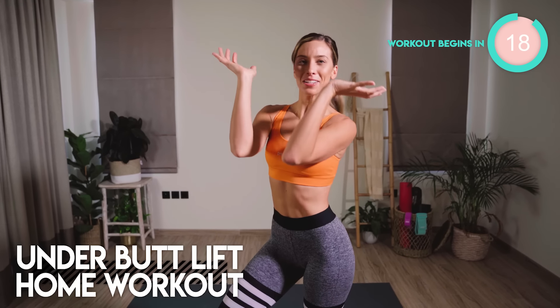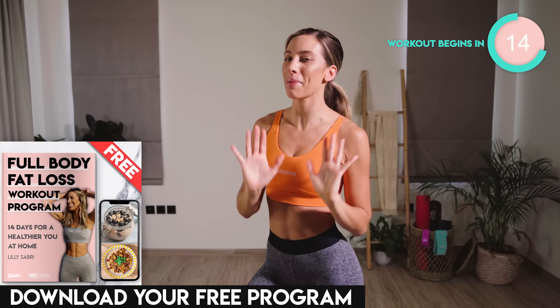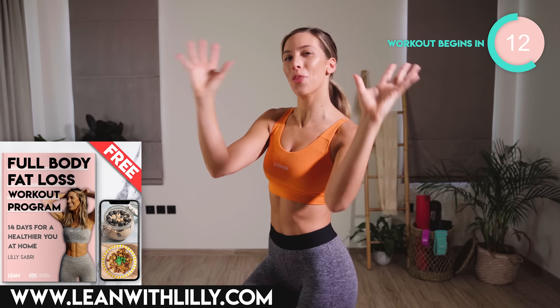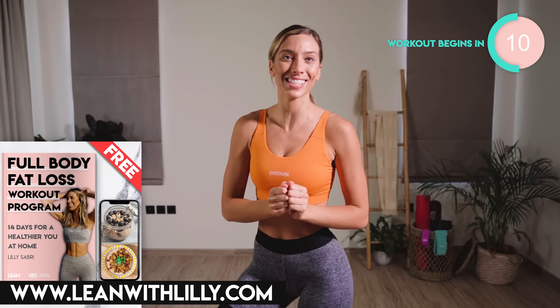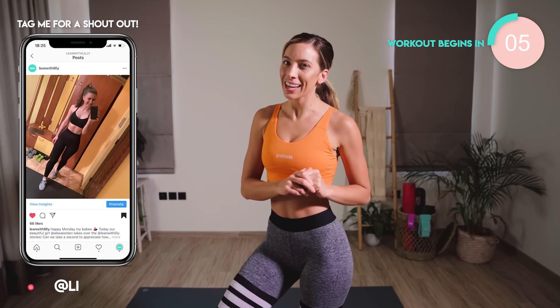Today's home workout is all about the underbutt. We are going to be lifting and sculpting into that area where the back of the thigh connects into the butt. It is just 5 minutes long. I want you to smash this workout every single day for 2 weeks. You're going to get results.